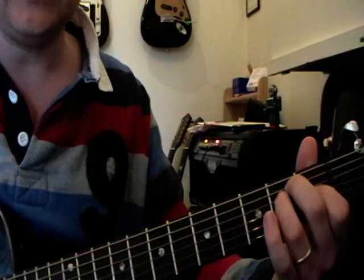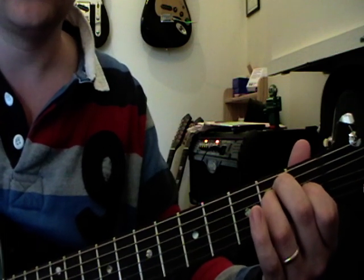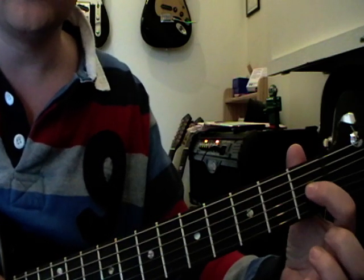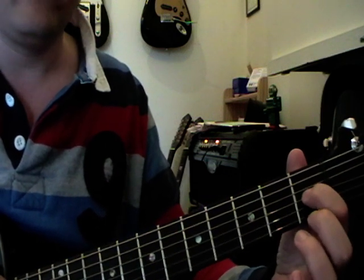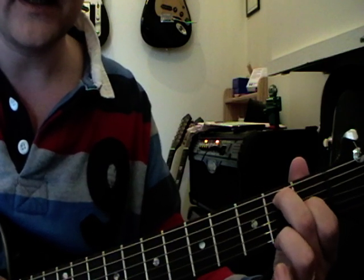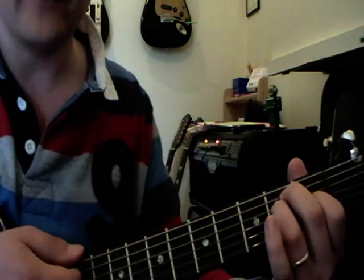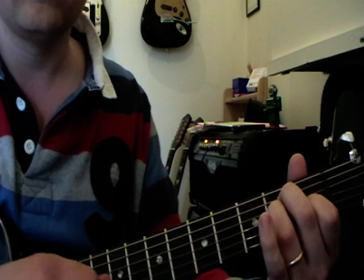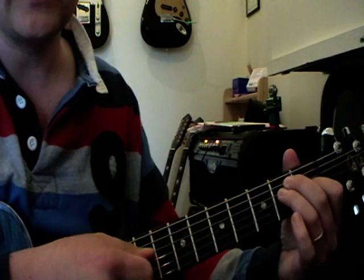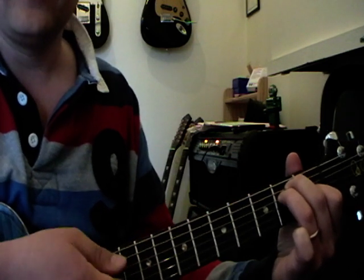The first chord is this E major chord. This is a full 6th string root note chord, so you go from the 6th string all the way down the strings. Put your 1st finger or index finger on the 3rd string 1st fret, your 2nd finger on the 5th string 2nd fret, and your 3rd finger on the 4th string 2nd fret. Watch out for the back of your 3rd finger touching that 3rd string — make sure it's up straight, 90 degrees to the fretboard. You've got an E major chord.